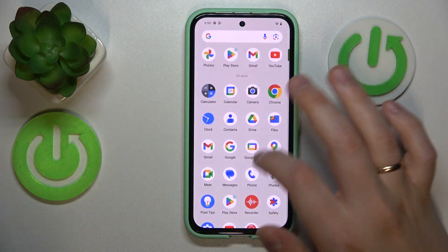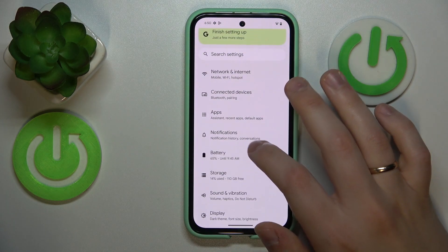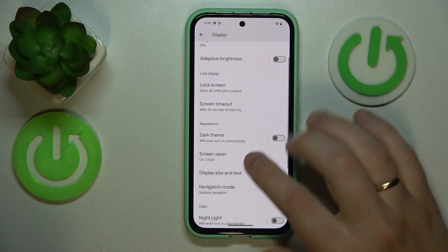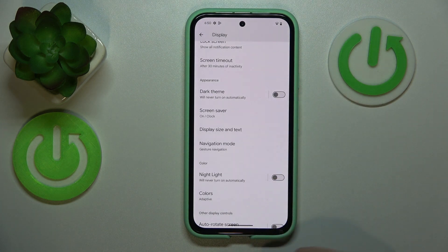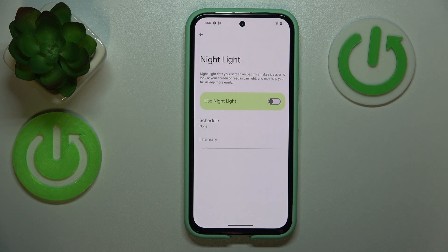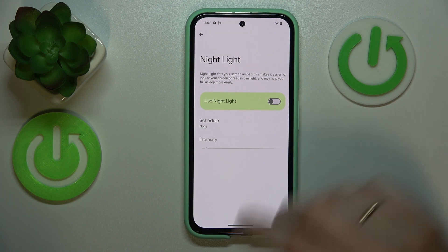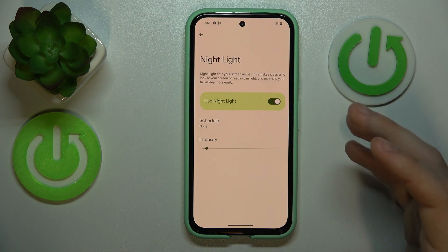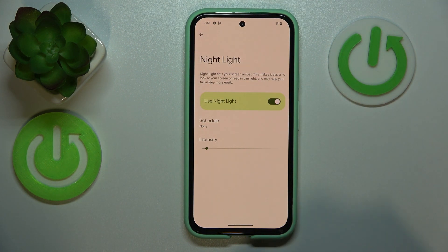Let's launch the Settings app, enter the Display category, and here you'll find the first option: Night Light mode. On some devices it can be named Eye Comfort mode. The way it works, it tints the screen amber, making the interface colors warmer, and this way reduces or even prevents eye fatigue if you're looking at your screen for extended periods of time.